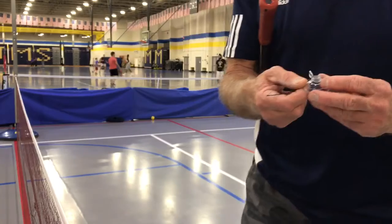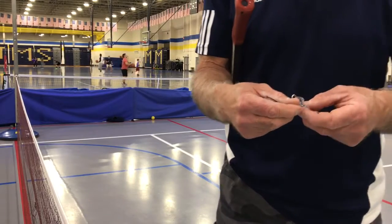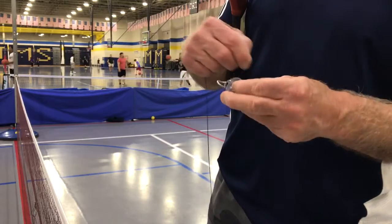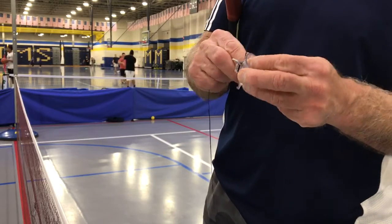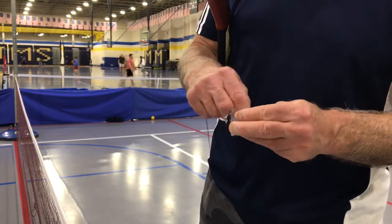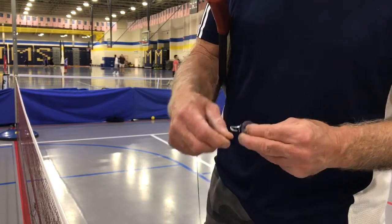Now we're going to shorten it by about 10 wrap-arounds so that we can practice our dink shots. I don't know whether this is cleared — not rocket science, just about 10. I can't count in video.